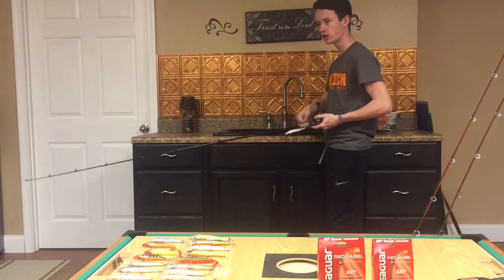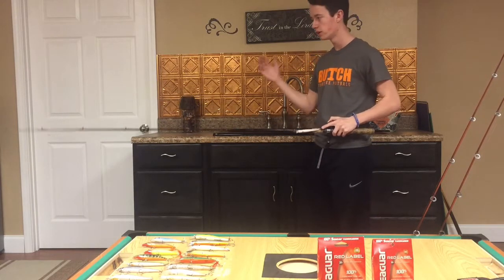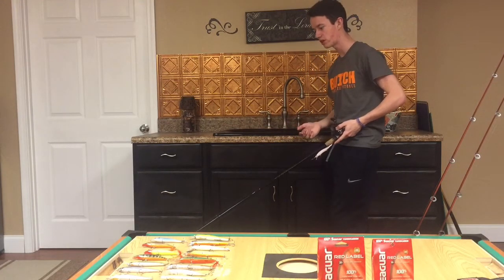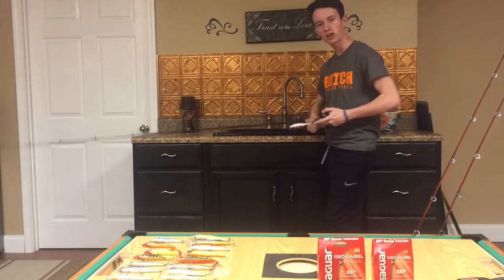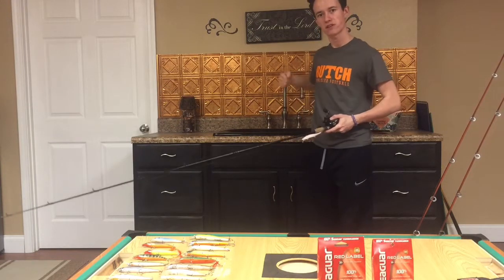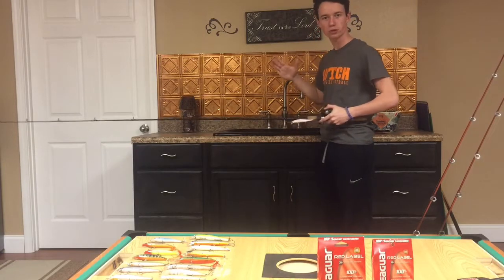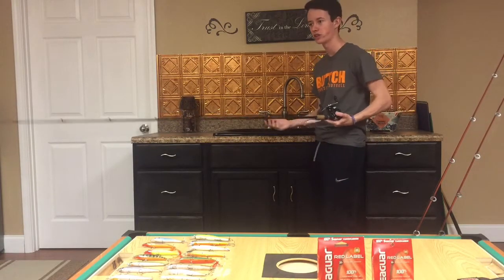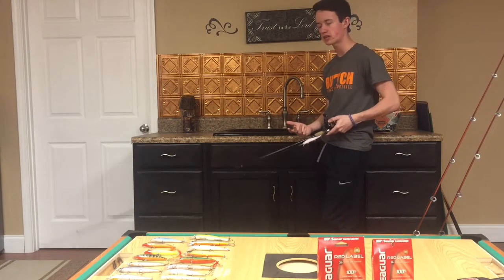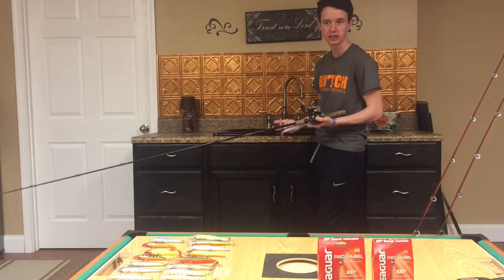Keep pressure on those fish all the way in. Don't give them any slack that they can use to throw the bait — losing a fish is one of the most disappointing things ever. Anytime they jump, compensate for the slack by pulling your rod back further or reeling fast to catch up with them. Bass are one of the smartest freshwater or saltwater fish I've ever caught — they know how to use their leverage and timing to get unhooked, because that bass doesn't know you're going to release him.